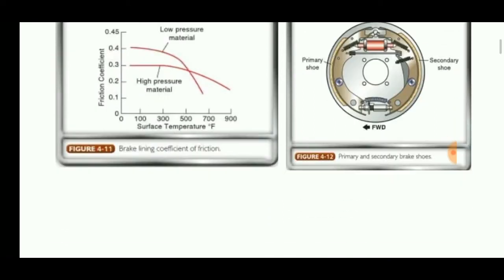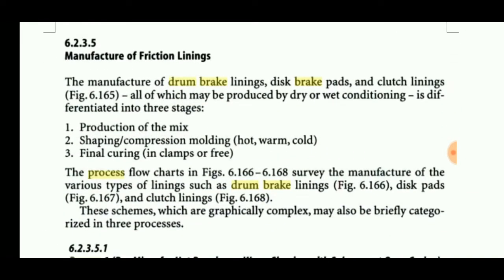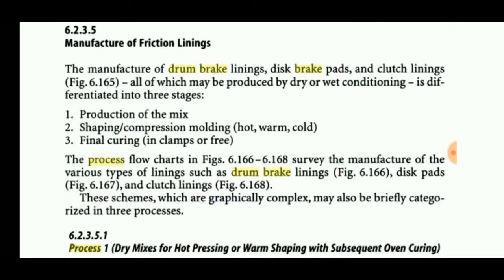Let's discuss the manufacturing of friction linings. Generally they are prepared by dry or wet conditioning methods. The process consists of producing a mix — a mixture consisting of fiber material, rubber, fillers, and solvents — and then shaping or compression molding using hydraulic presses in hot, warm, or cold conditions, followed by final curing.